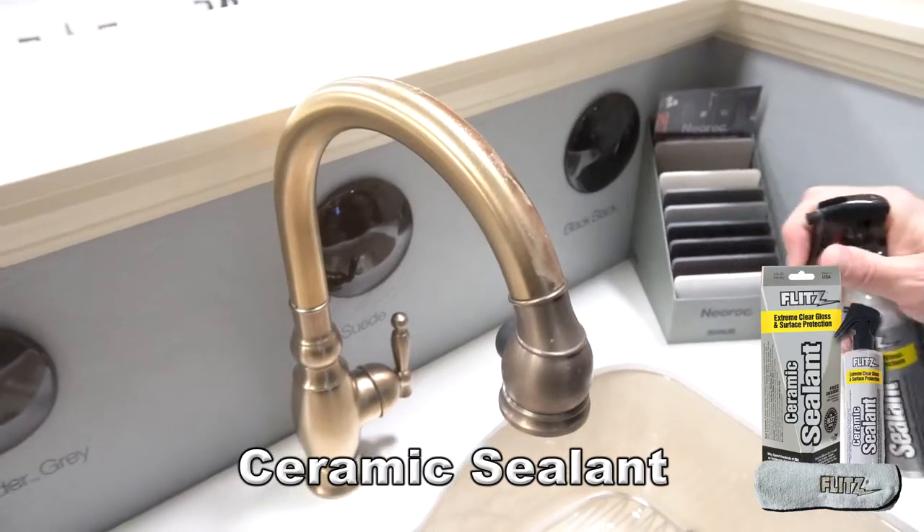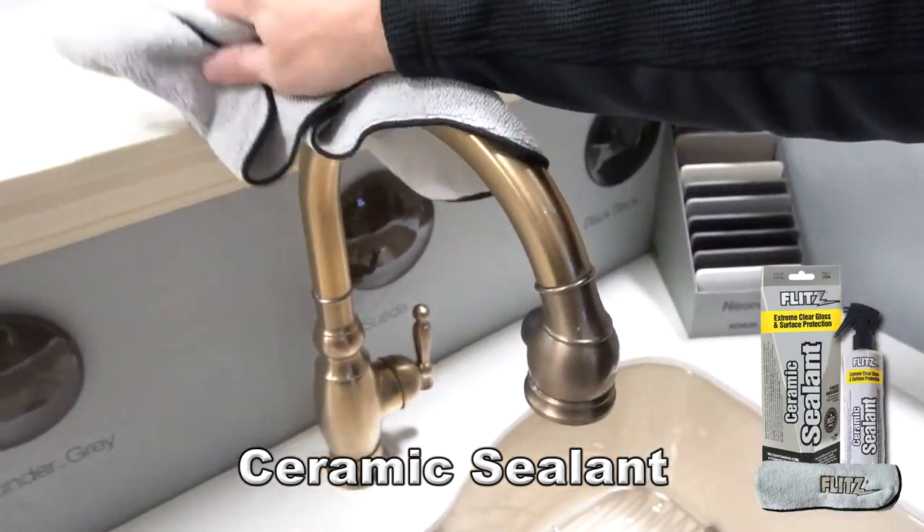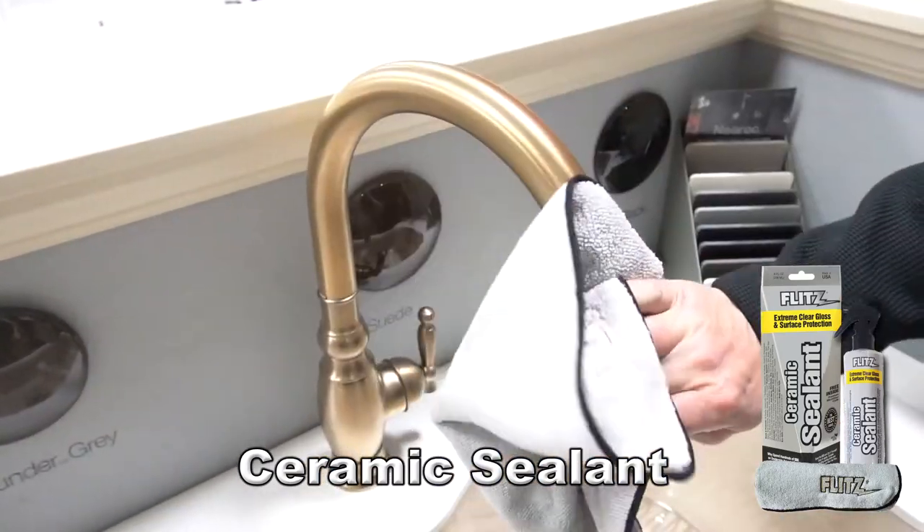Flitz Ceramic Sealant. Science designed to make your life easier. So don't just protect it — Flitz it.